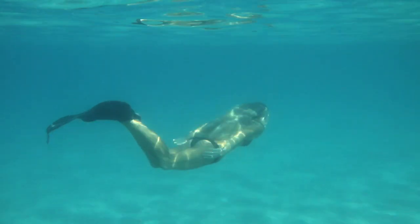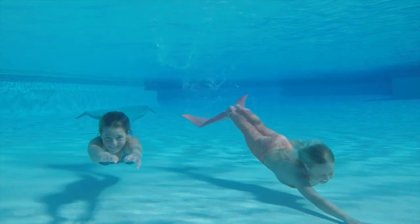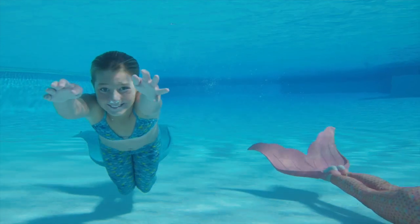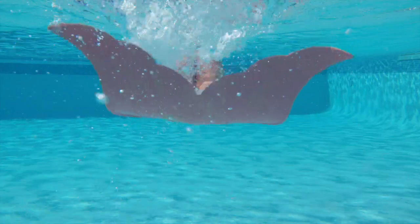The well-designed fit of the merfin results in excellent and graceful propulsion and speed through the water. The drainage holes on the backside of the merfin allow for very effective water drainage and fluidity.